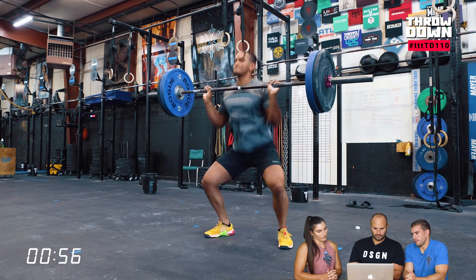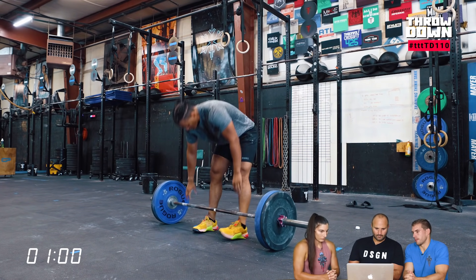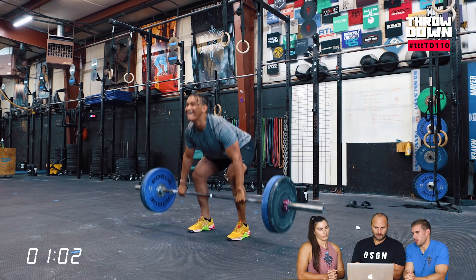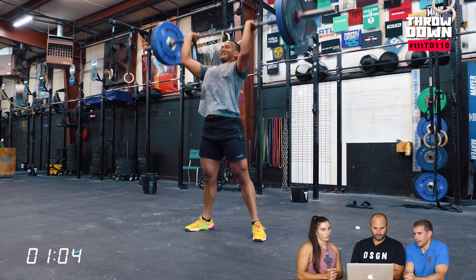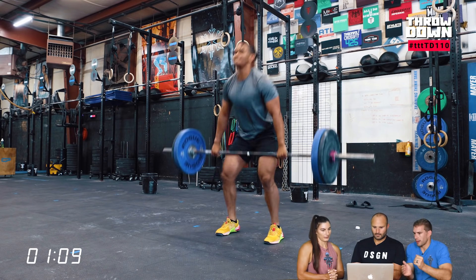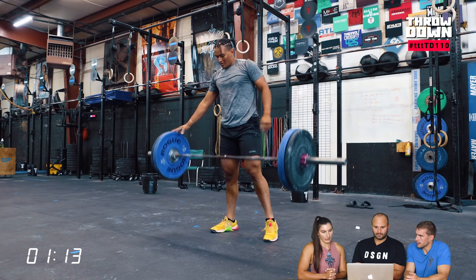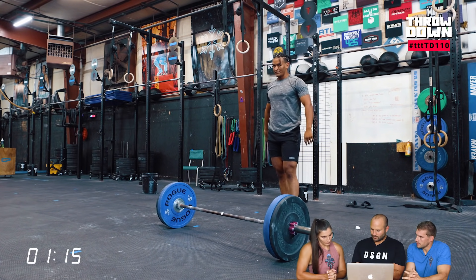You also have to think about maybe the fatigue points that you may have. For me, I would be thinking more about my shoulders, because you're going from snatch — which is holding it overhead — to the squat clean thruster. My legs are usually pretty enduring, but maybe for you it's just too many squats. So it's kind of thinking about how do I need to manage that? Just setting up for every rep in this workout would definitely start blowing up.